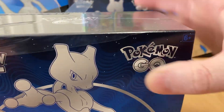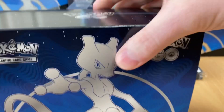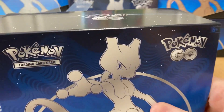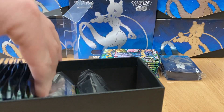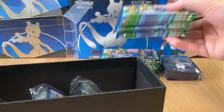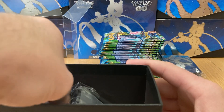Like I said in the last video, I have 60 Celebrations ETBs. I was considering a lot of things with those, actually — like grading the packs and stuff like that. But I'm not going to open them at all.